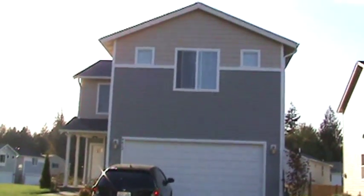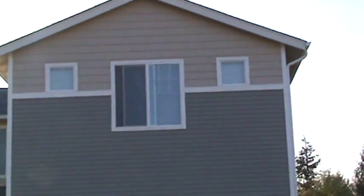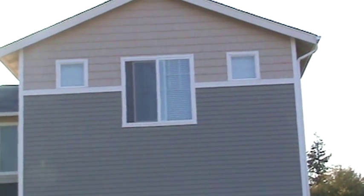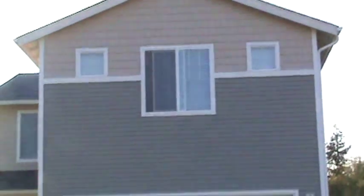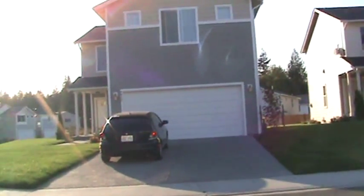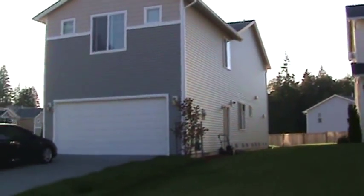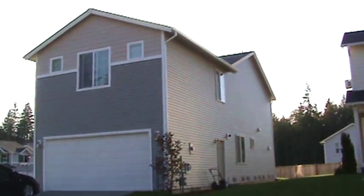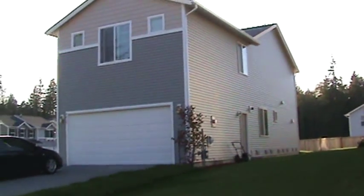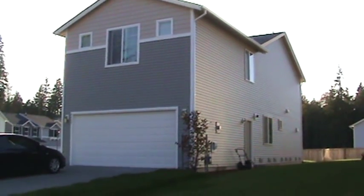Scottish thistle and up there is desert sand. Move over to the side here, try and get out of the sun to see what we see. So again, Scottish thistle — a little bit of a green tint to it, greenish.